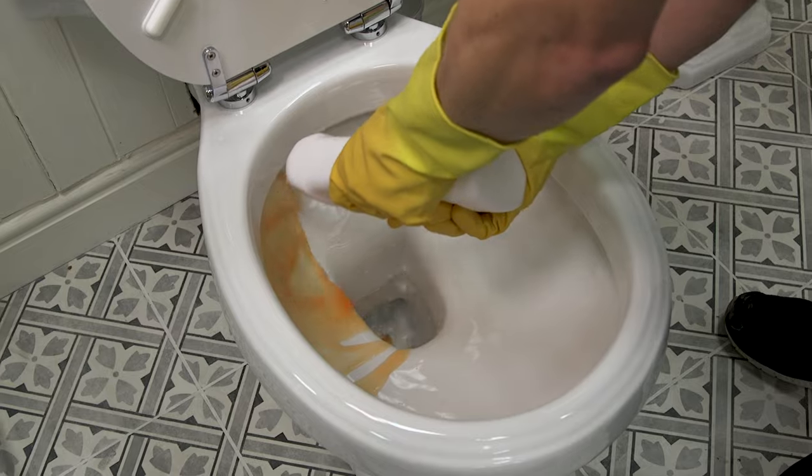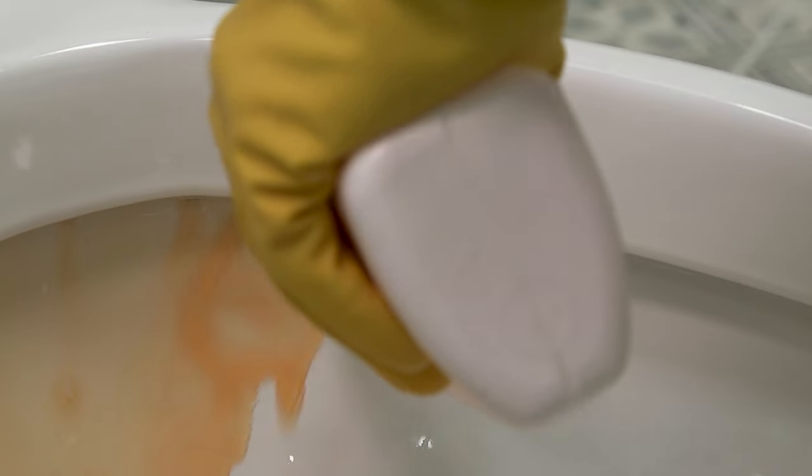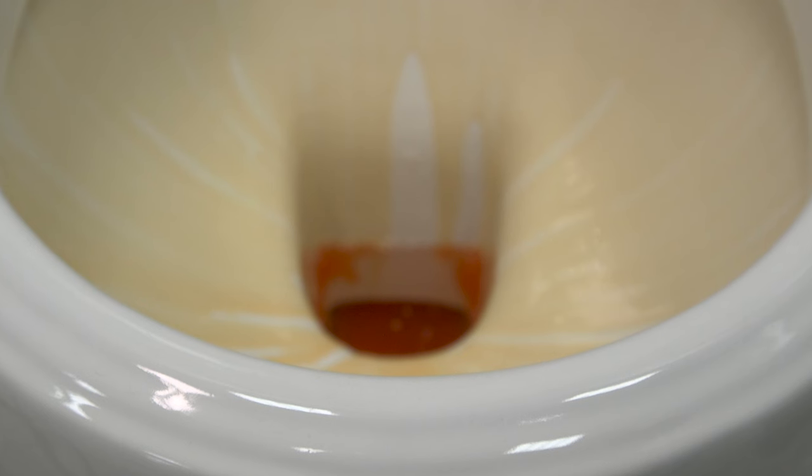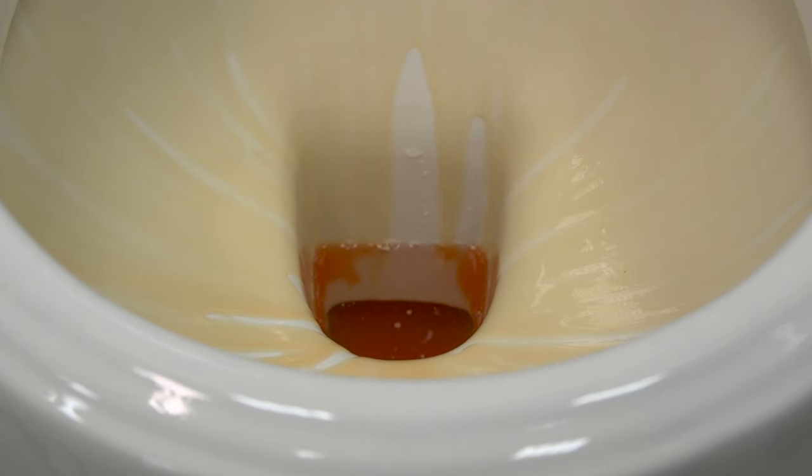Apply toilet cleaner to the inside of the bowl. Make sure to get up inside the rim of the toilet, as this area is often ignored. Many cleaners work best when left to soak.